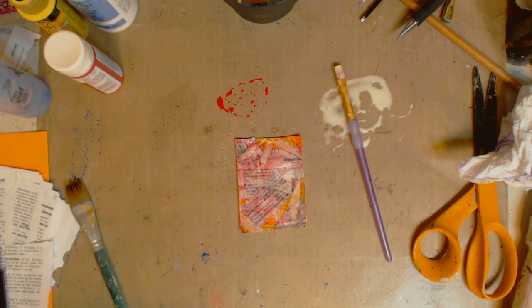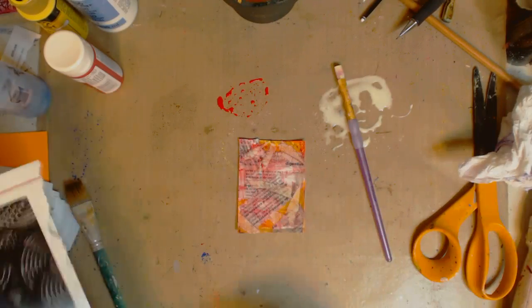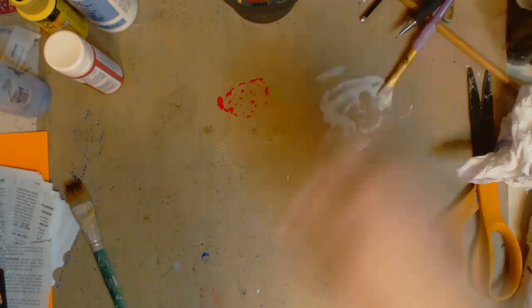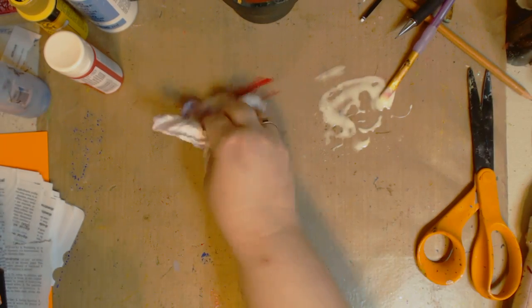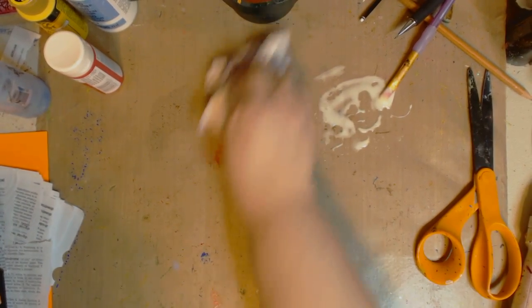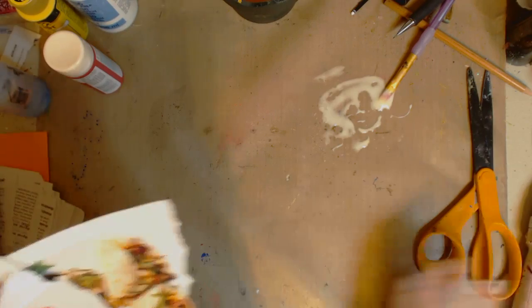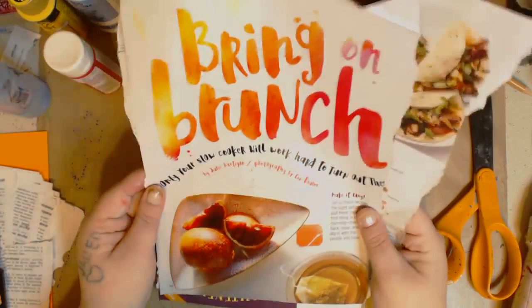I'm going to dry this real quick. The reason I dry it is because I don't want any colors to smear. Look how cool that background is — we've used nothing: one color of paint, a marker, book text, and tape. I'm going to put that in the water, wipe up the glue, and put the paint on here. Look how cool that's looking so far — I love doing art quilts and I use a lot of that.